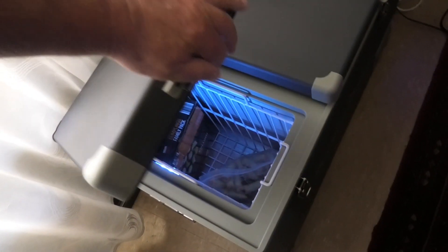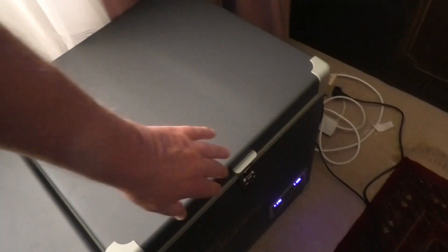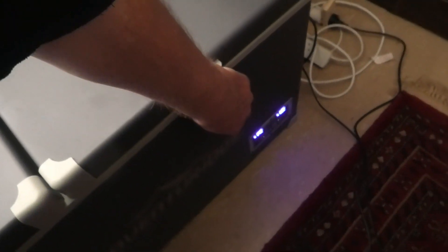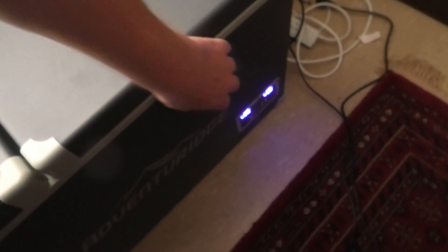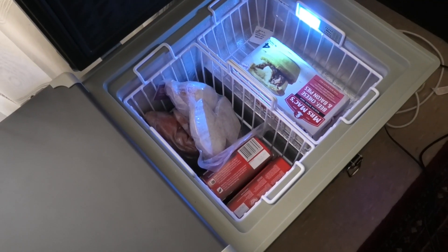We've had a lot of different fridges over the years, and I'll provide a bit of a commentary on each one after I've had a quick look at this one. I guess Engel's always been our number one choice, simply because, from our experience at least, they've been the most reliable. But I'll get back to that a bit later.